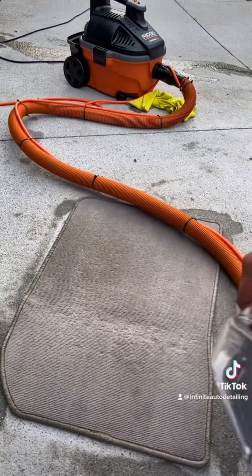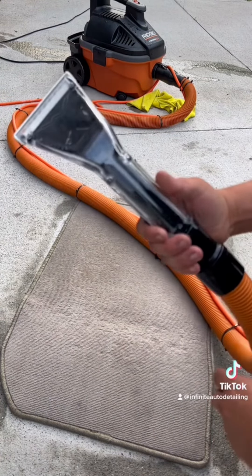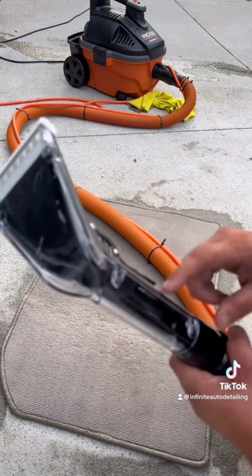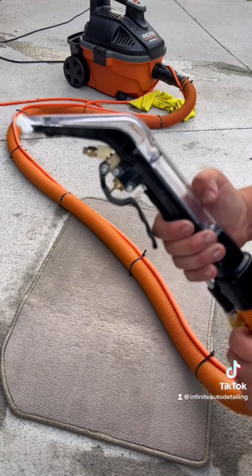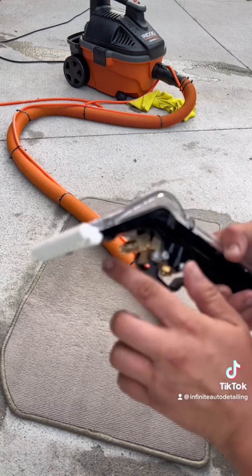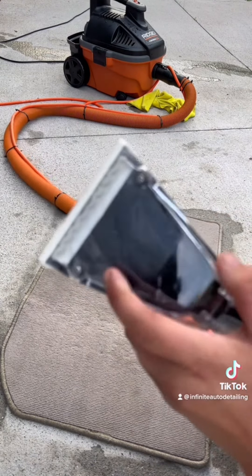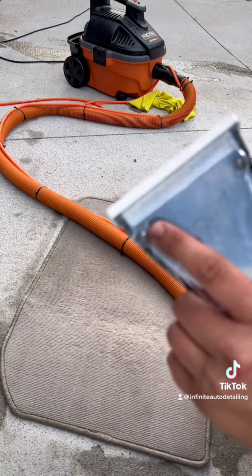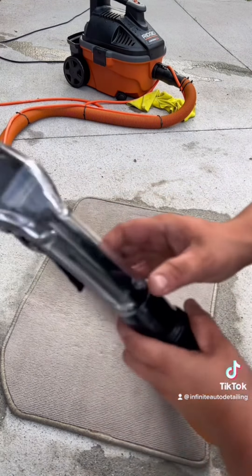Now if you are going to go with the Mighty Light extractor head, when the part comes in I would inspect it to see if you might need to exchange it. Mine does leak out a little bit once I turn on the water — it came with a little bit of cracks right here — but other than that it's functional.